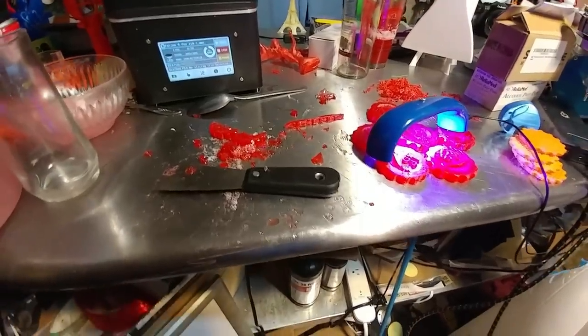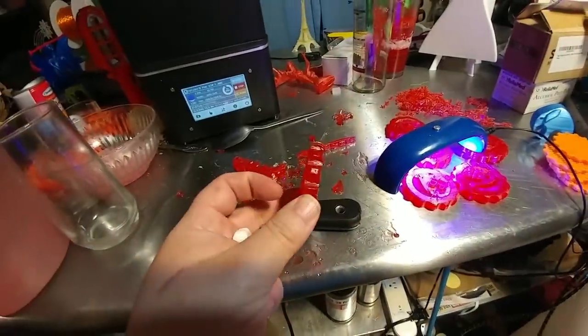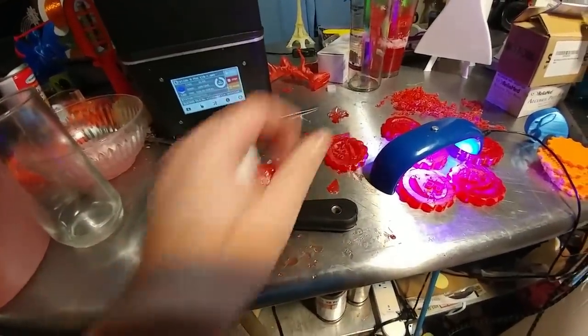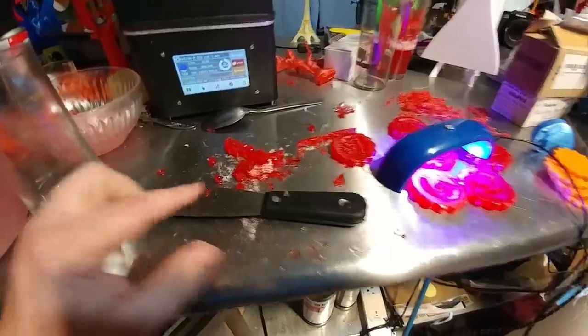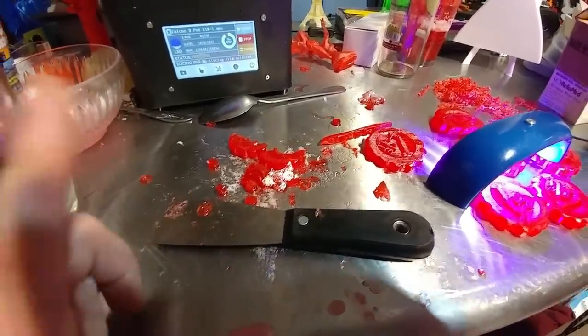Having loads of fun with the SLA printer. Learned the hard way that you cannot print stuff big and flat against the bed — it sticks way too hard. I ripped this bugger apart chiseling it off the print bed, so don't do that.